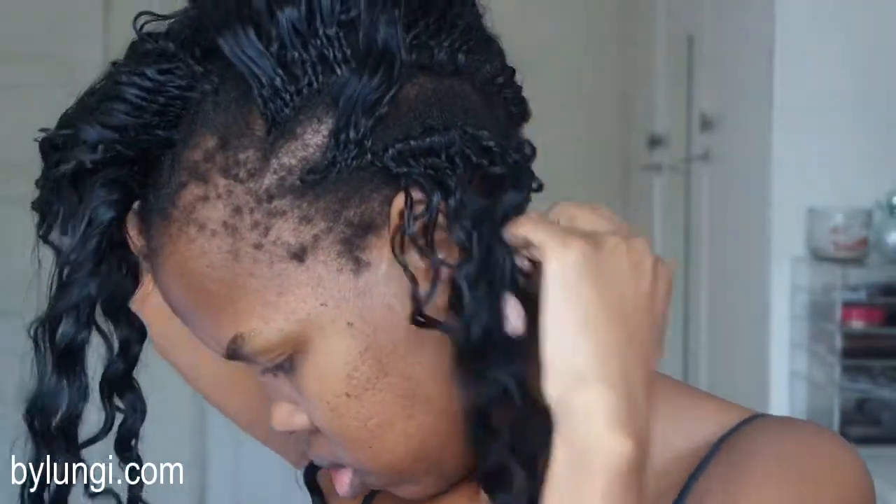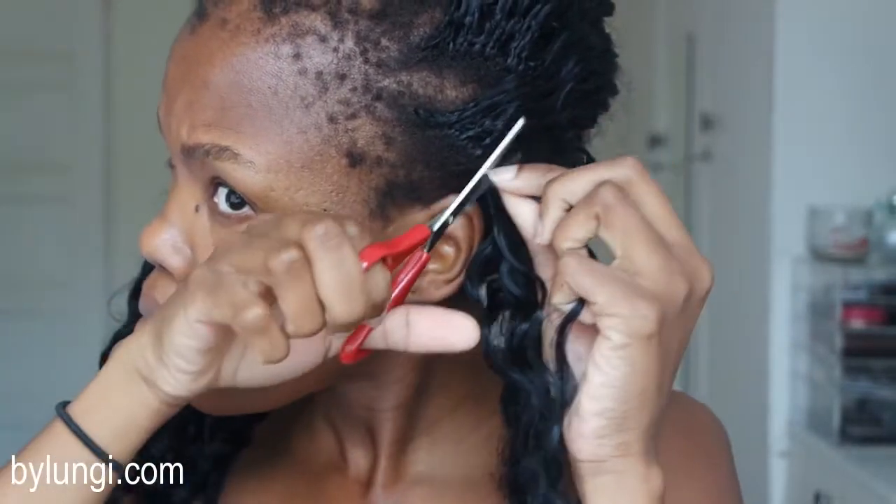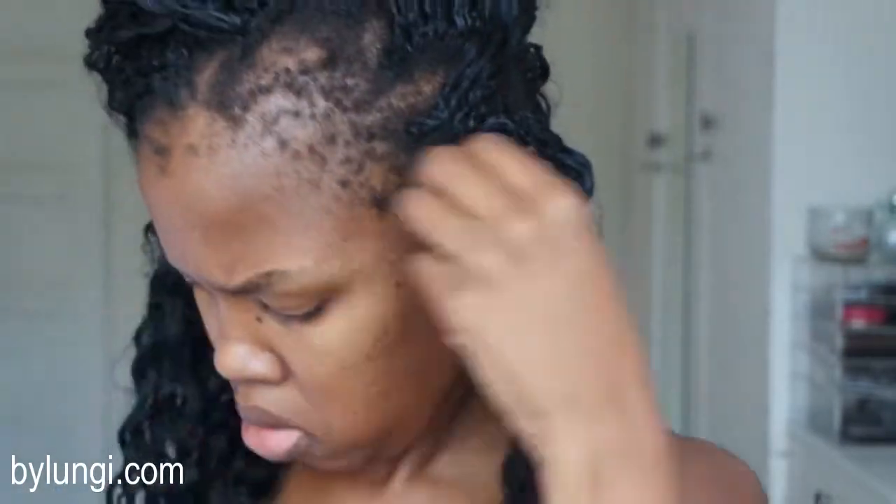Hello everyone and welcome to my channel. Today I'll be showing you how I undo these crochet braids which I've had for five weeks. I first start off by sectioning a bit of the braid which I will end up cutting, so I cut off at the base of the braid as close to my hair as possible, just making sure that I do not cut my hair.